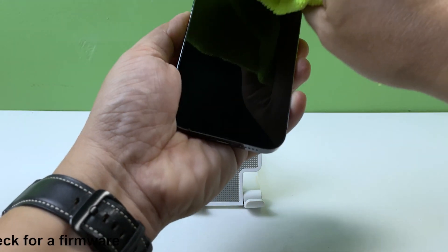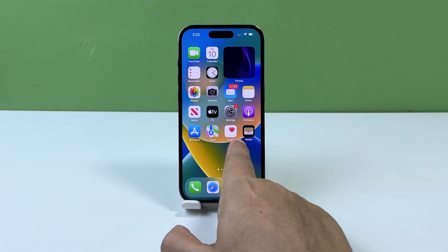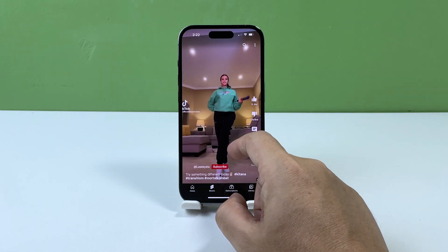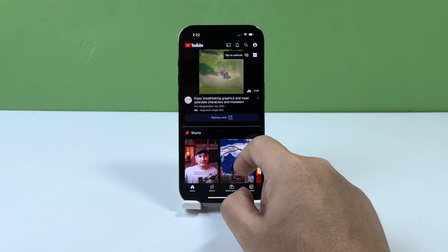Third solution: check for a firmware update. Updating your software is important when experiencing issues with multi-touch gestures because it ensures that your iPhone has the latest bug fixes and improvements that can address any known issues. Sometimes issues with multi-touch gestures may be caused by software bugs or glitches that can be fixed by updating to the latest version of iOS.